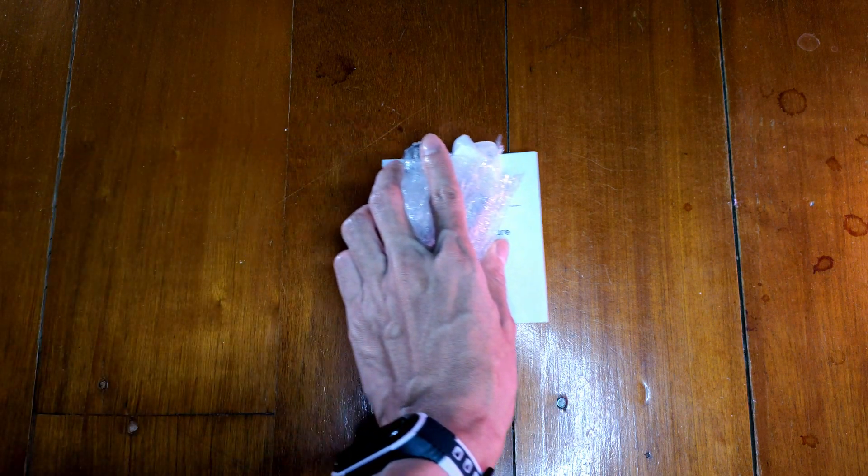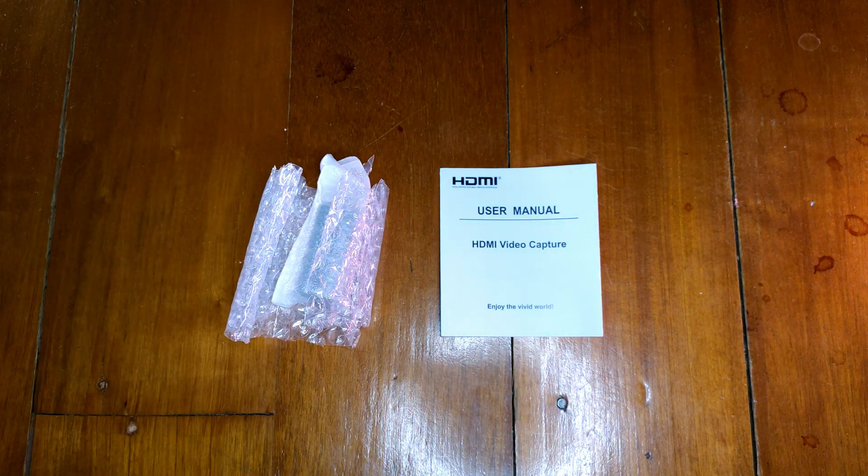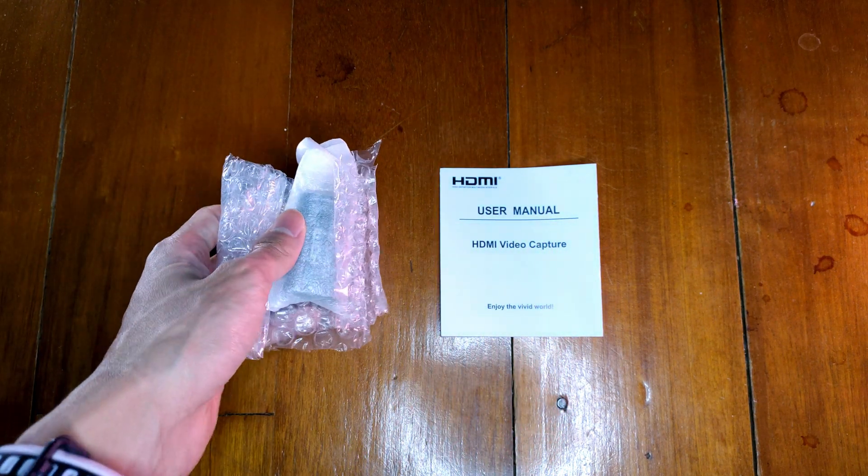Let's start with the unboxing. Inside the package, there are the capture card and the manual.